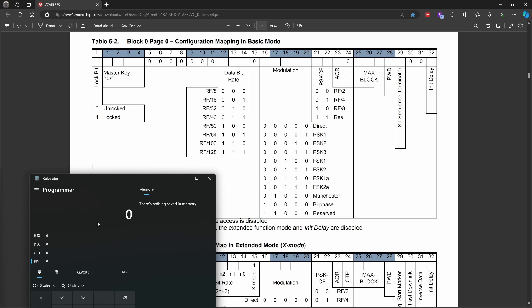For the data rate, we want to use RF50, so that's 1, 0, 0. Then 0 for basic mode. For our modulation, we want to use FSK2A, so that's 0, 0, 1, 1, 1. For PSKCF, we're not using PSK so it goes 0, 0. AOR is whether it needs to reply as soon as it's in the field — we want to set that to 0 so it instantly answers.